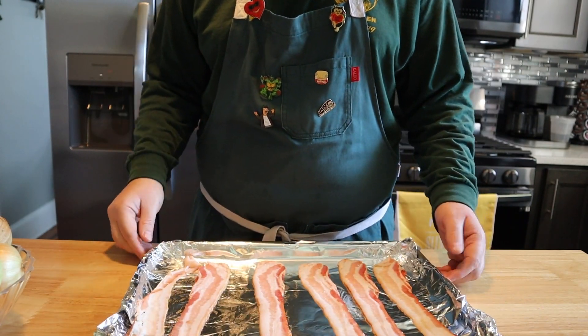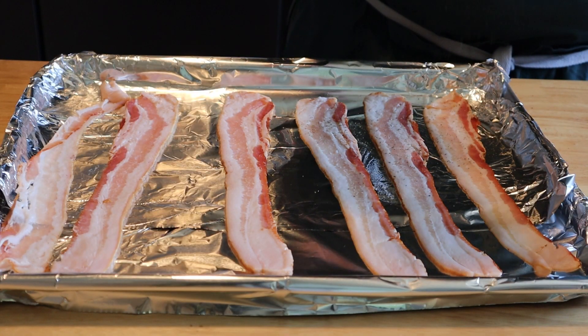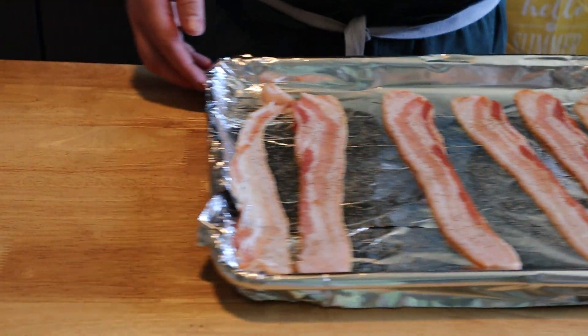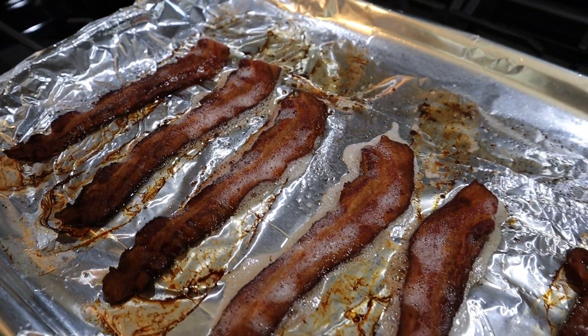Pretty basic. I'm going to start with some bacon. Get that on a tinfoil-lined tray, and I'm going to season my bacon with some pepper. Then this is going into a 425-degree preheated oven for about 20 minutes until it's nice and crispy.